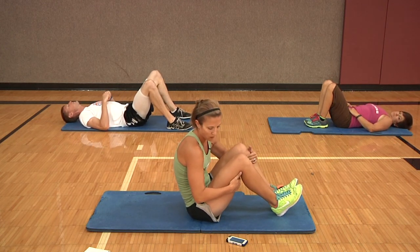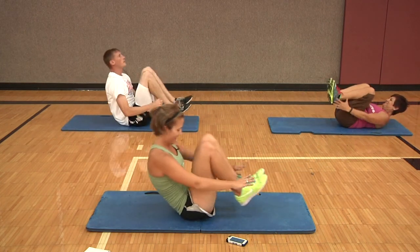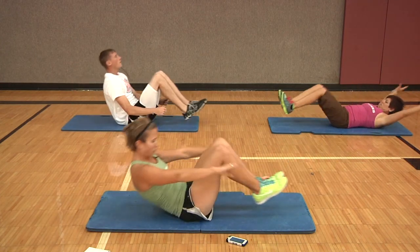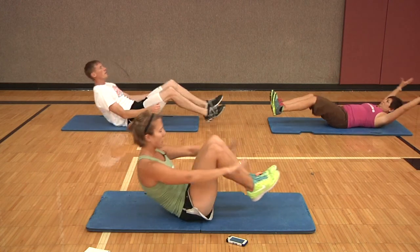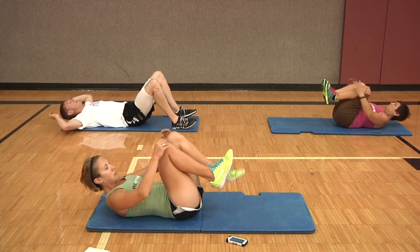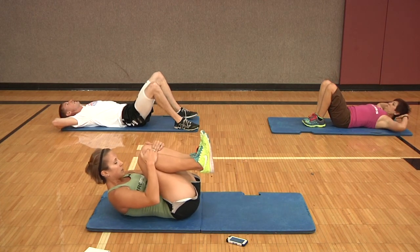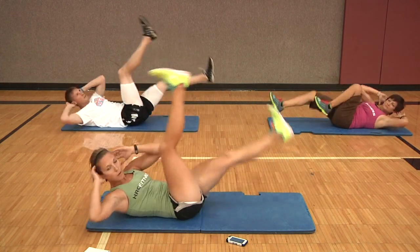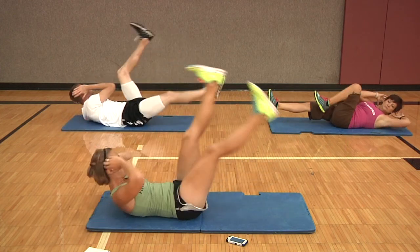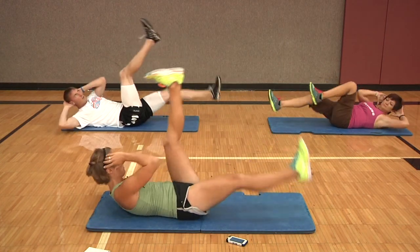Start with body weight rows — ready, set, and go. Good job, five seconds, and rest. Ten-second rest and then into the long lever bicycles. Remember you can do a regular bicycle if you'd like to drop down. Ready, set, and go. Halfway. And rest.